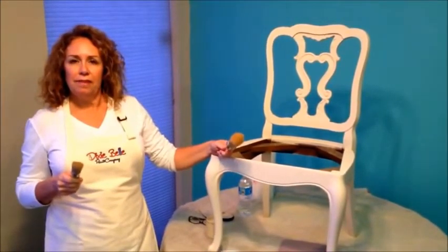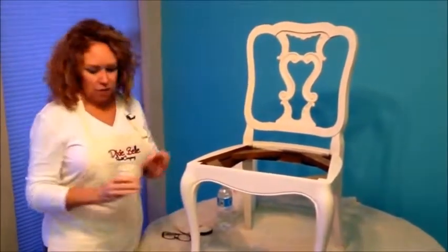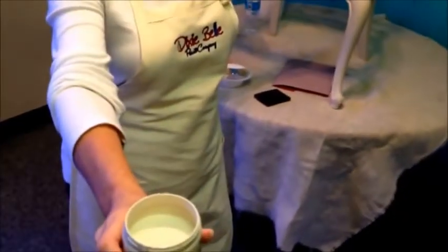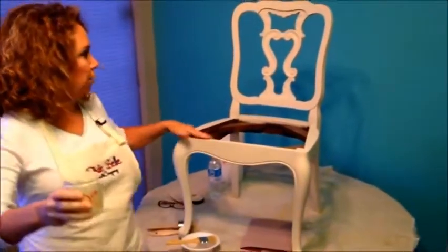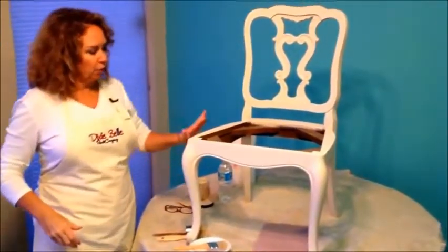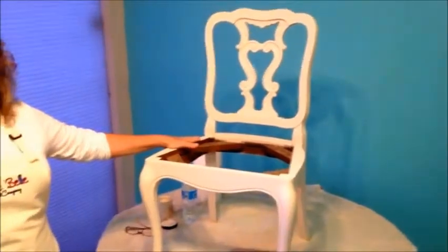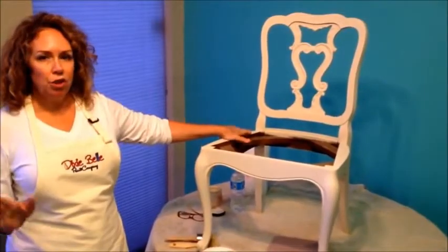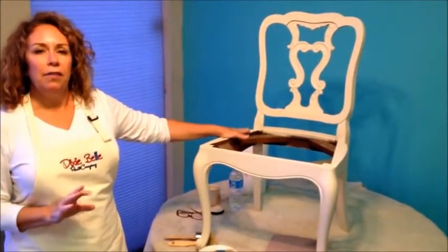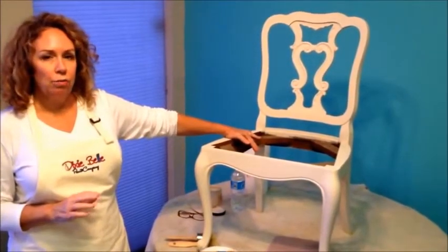One thing I want to know is how much paint does it take to paint a chair like that? I started — you saw me open this jar — and it's finished now. It's about a fifth of a jar with two coats that it took me to do, and it covers really well. So what I'm going to do next — my next video is going to be with distressing and that kind of stuff to get that shabby chic look or rustic look.